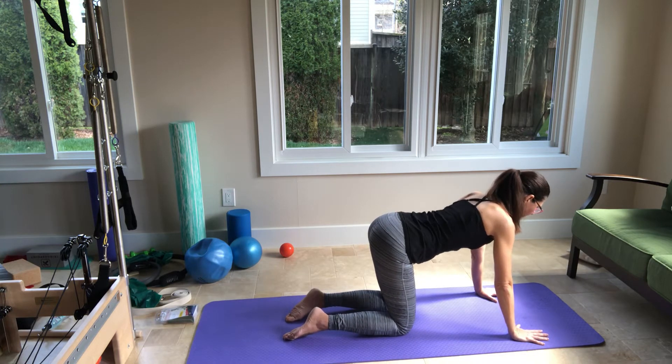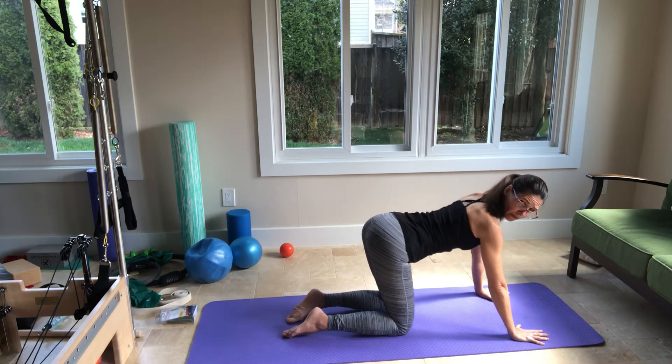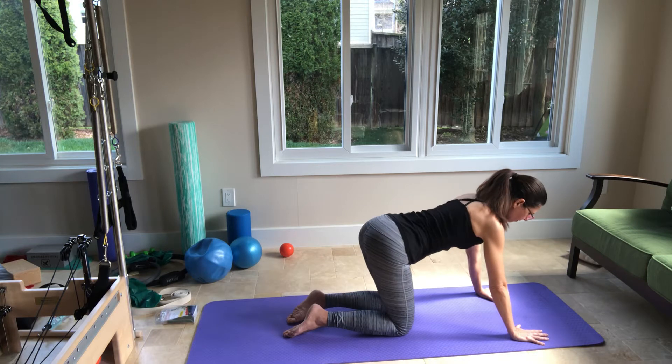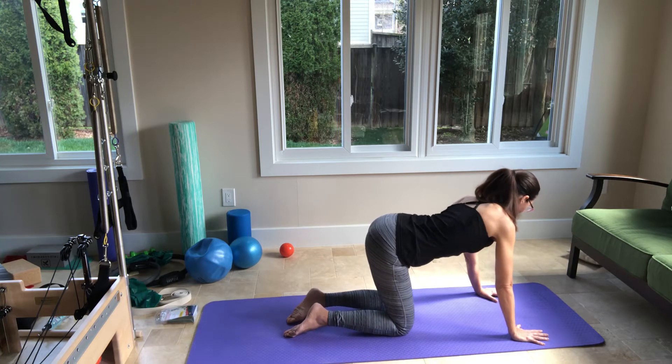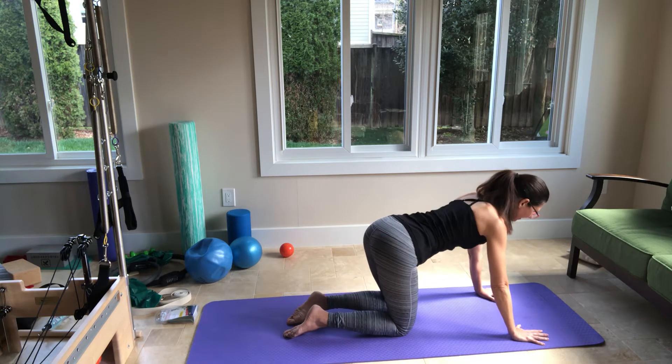From here, pelvis to the right and to the left — as if you're wagging your tail. I'm going right and left. Right, happy tail, right. And then left. Go right and then left. And then come back to center.